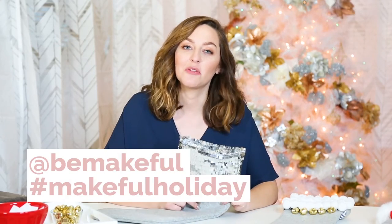If you make your own stockings, share them with us at Be Makeful Holiday. And this has been another 12 DIYs of Christmas. See you next time. See you on the other side.